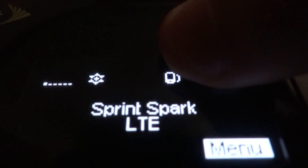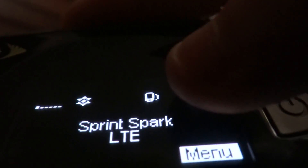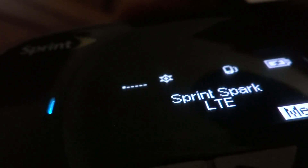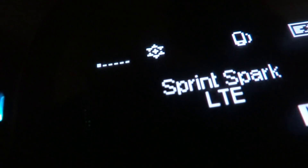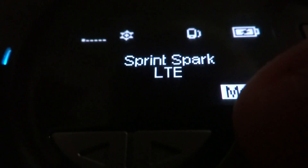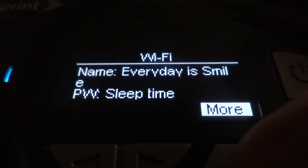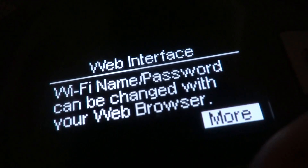The device shows battery status and how many devices are connected — that's good to know if you have an open network, because you can tell how many people are connected. Right now nobody is connected. There's also signal strength, which isn't always very accurate but still gives you information. You can also see the Sprint Spark LTE Wi-Fi name, password, and other details on the device.